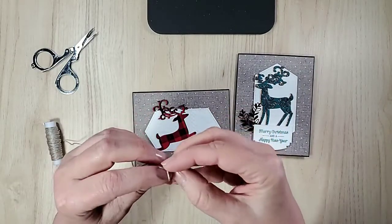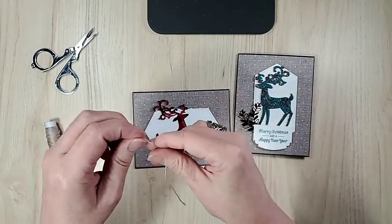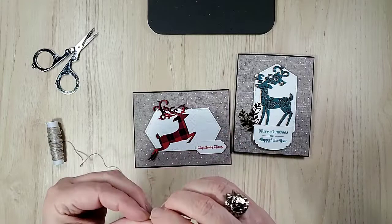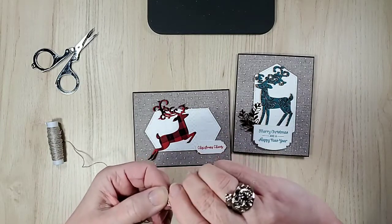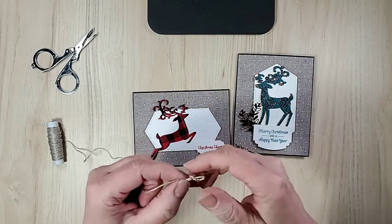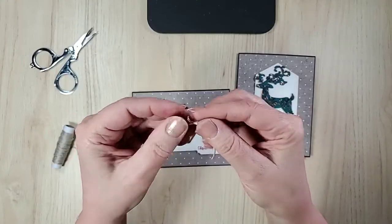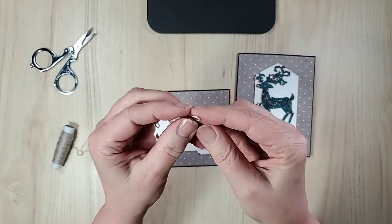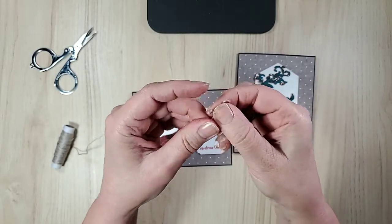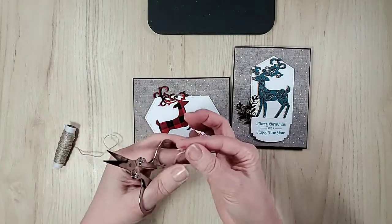This one needs a bow. So it's just bunny ears looped over — let's do that again. I usually start with a bigger bow and then make it smaller. It helps if you grab the right part. I want the bow really small, because he's not a big deer on the card. There we go! And I did say the sentiments are from itty bitty Christmas — and that one as well.